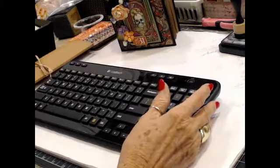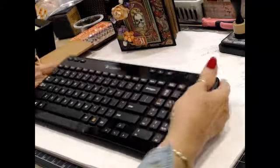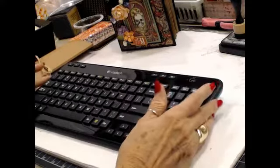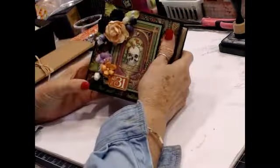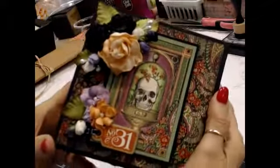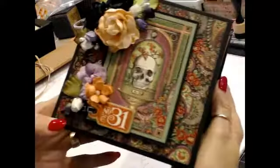Hello everybody, it's Gwen with Craftyladydesigns.com. It's a Tuesday. We are going to complete our Halloween book - our scary book.